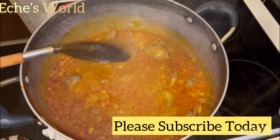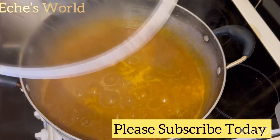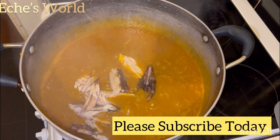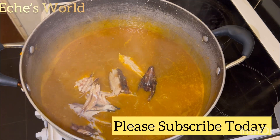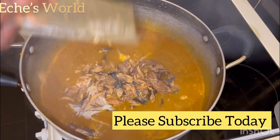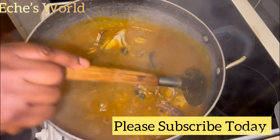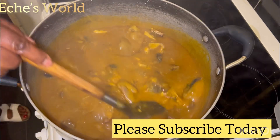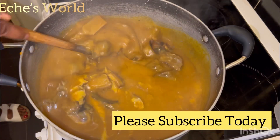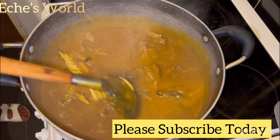Give that a good mix and cover to cook for about two to three minutes. I used smoked fish and dry fish. I washed my dry fish with hot water. Add them in, give that a good mix, and cover to cook.